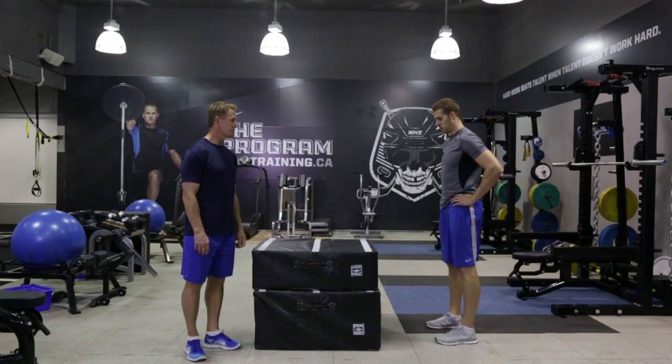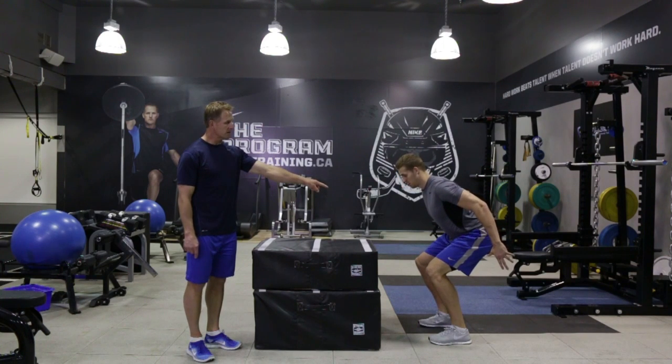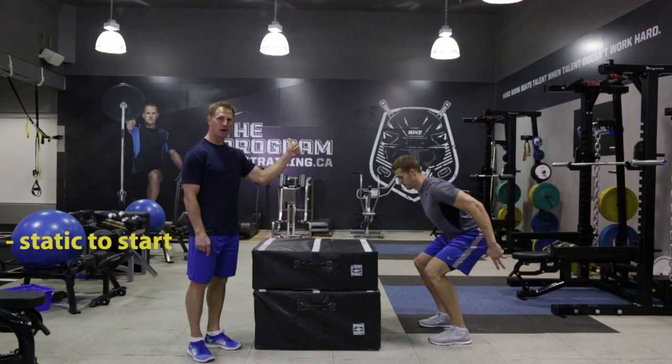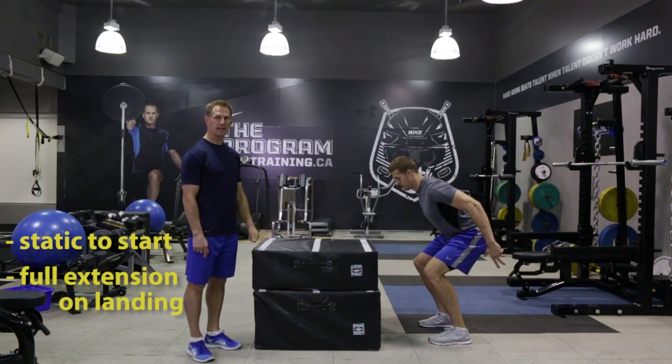Chris is going to show us the box jump. Chris, get into position here — feet shoulder width apart, in a pause position at the bottom, very static to start. You want to jump up onto the box as fast as you can and reach full extension when you land.